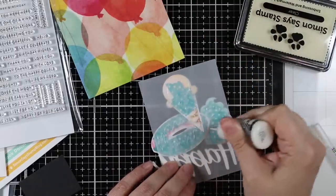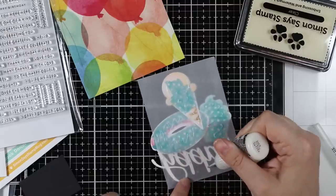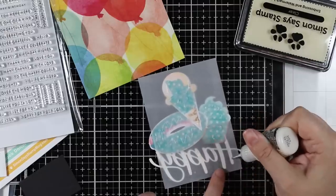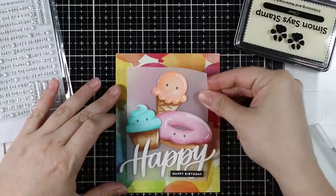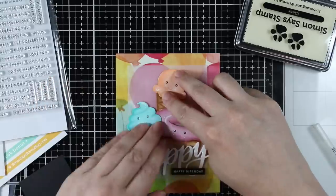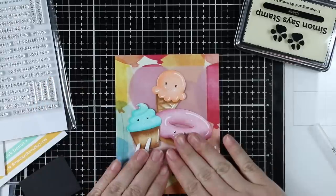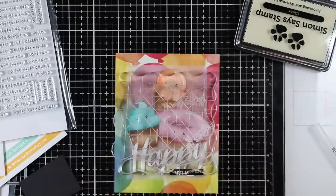You'll see how apparent adhesive shows through vellum. I always get emails about this — people recommend various adhesives that claim to work with vellum, but I honestly have yet to see one that works really well. My personal preference is just to hide it behind images; it works better.